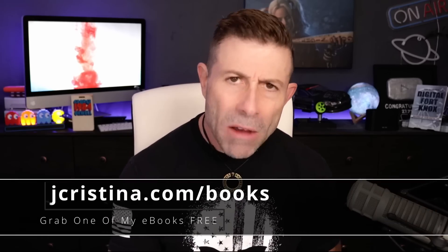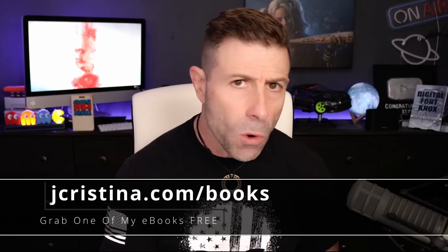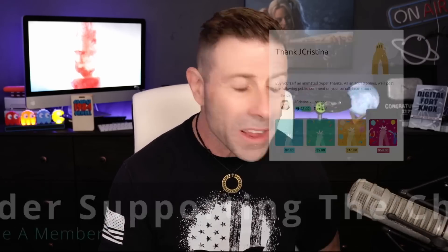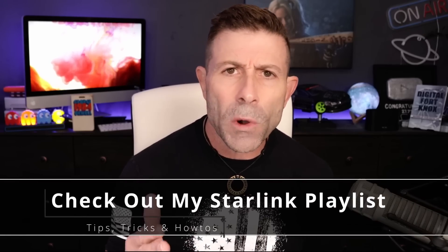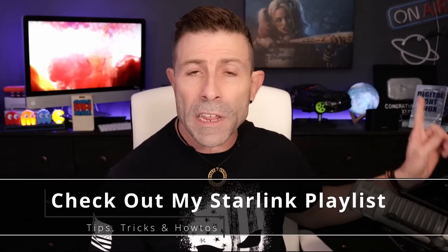Before I get into all this, if you haven't downloaded any of my ebooks, go check them out — they're 100% free at jchristina.com/books. If you want to say thank you, there's a thank you button below that YouTube provided. You can also become a member of the channel. If you enjoy the content, consider throwing it a thumbs up and subscribe, then click the notification bell so you're notified when I go live or a new video comes out. I have a Starlink playlist with about 130 to 140 videos — link is over here.